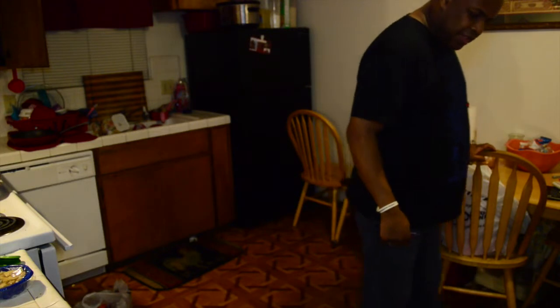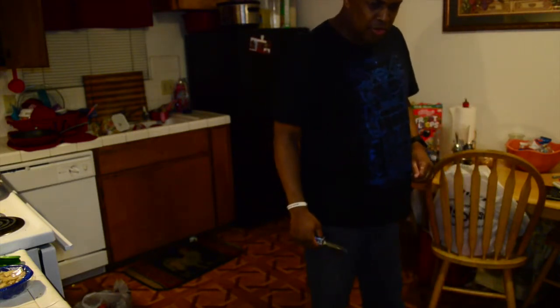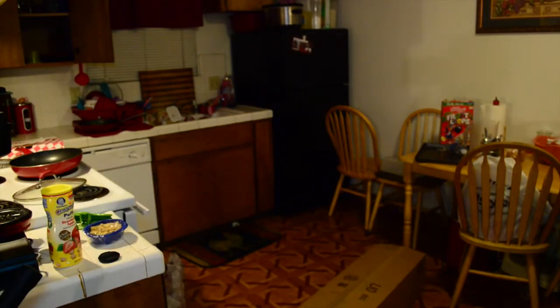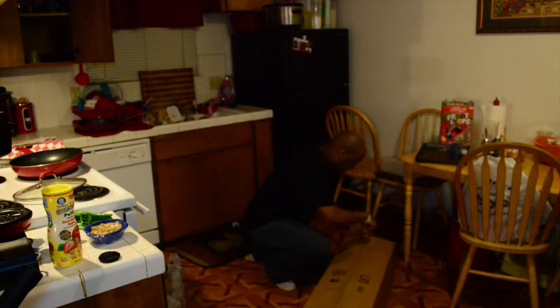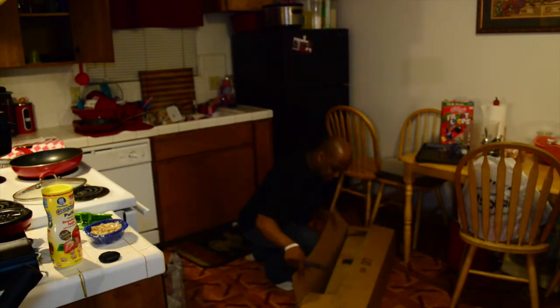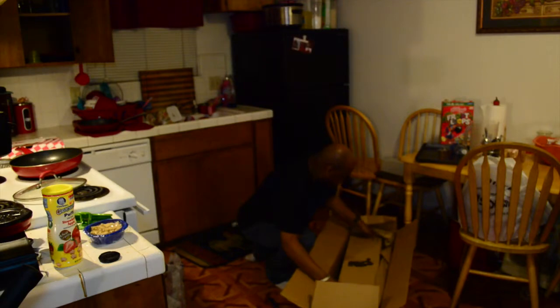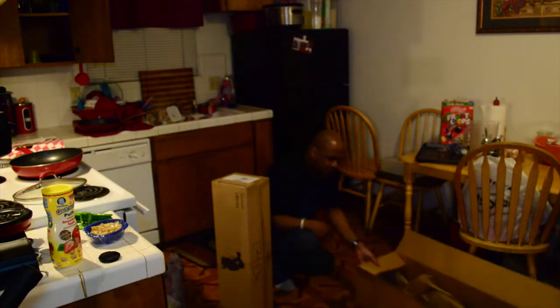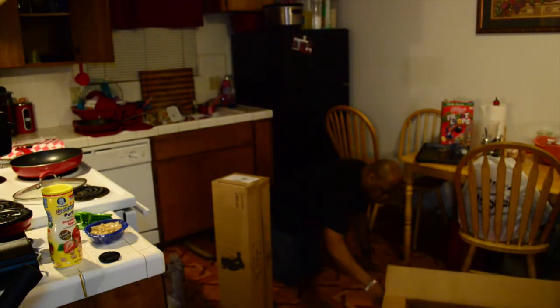Hey, what's up everyone, it's Jay from Jay's Tech and Tips. Today I have a quick unboxing — I'm going to be unboxing a set of lights. The place where I usually record, the apartment where I live, is not really set up well. Where I have my setup for gaming, unboxings, and everything else, it's not really set up very good for lighting — I'm not near any windows.